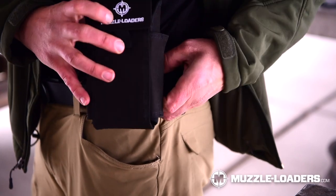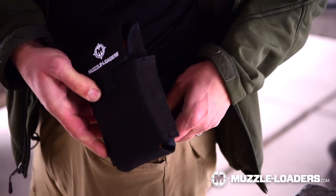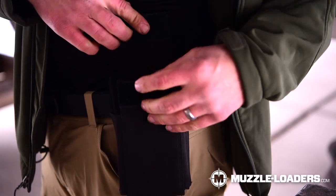It's going to allow you to hold on to 16 fire sticks and it has these MOLLE attachments on the back so you can tighten these down to adjust for a belt or you can just leave them as is on a backpack. But what's really nice about it is if you need to get a quick second shot in while you're out in the woods, it's as easy as doing this.